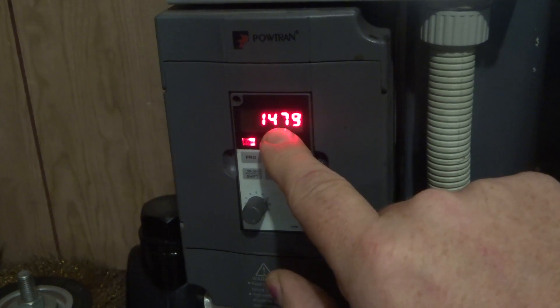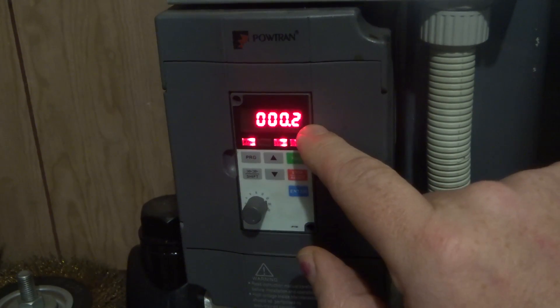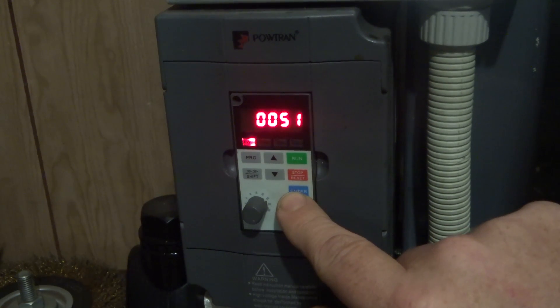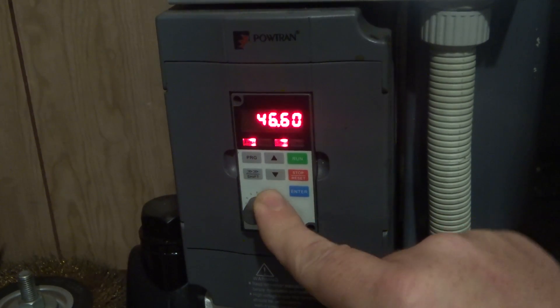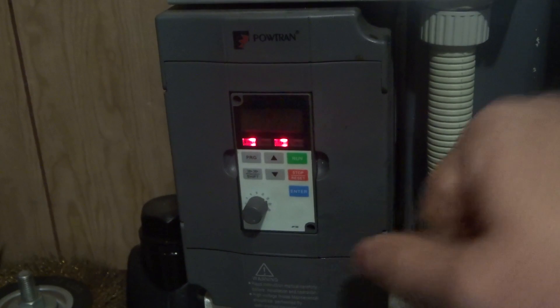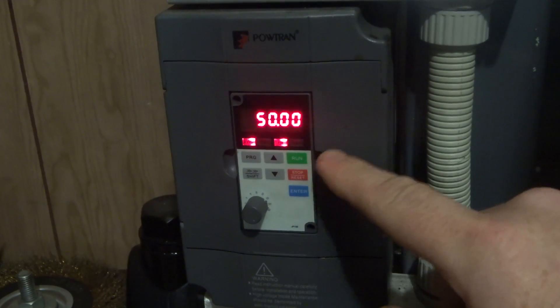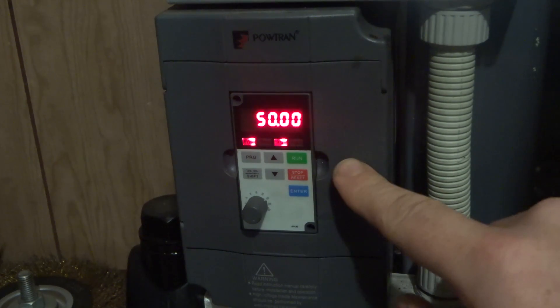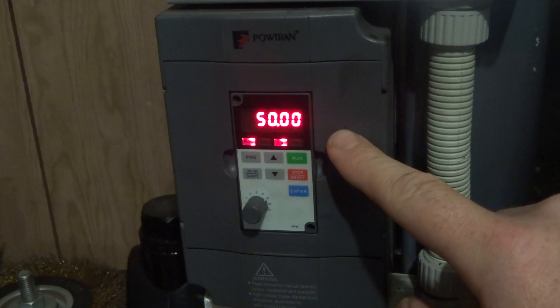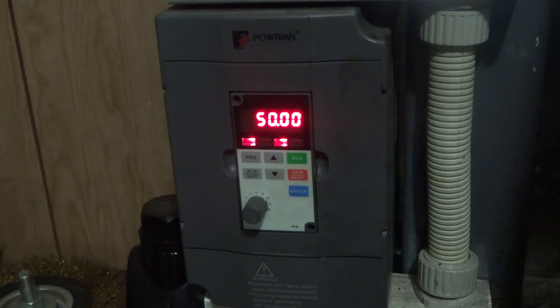This one gives us our total RPMs on the motor, which is 1475. This gives us the amount of current it's drawing, which is 0.2 amps. This gives us the cycles on the power that's coming in, and that one puts it back to 50 cycles. I'd have to do a refresher course on this to get it fully right, but that's basically how it works — it's quite a smart little box of tricks. That's fixed the frequency noise and I'm pretty impressed, so thanks for watching guys — more soon.